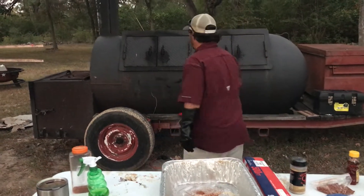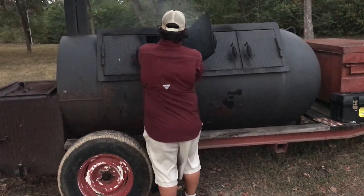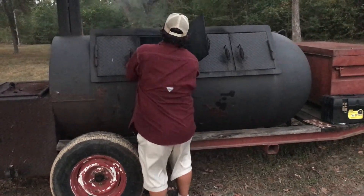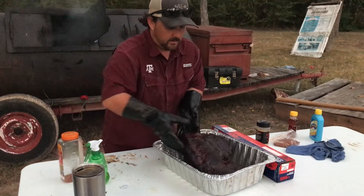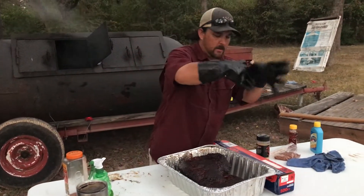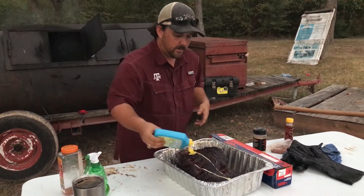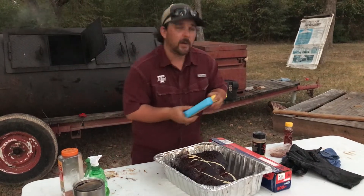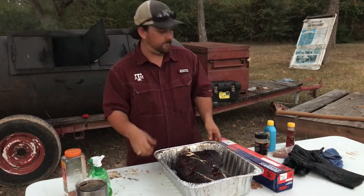And that's what I'm about to do right now. I'm going to grab my brisket out, lay it down in the pan, and then we're going to put just a little bit of butter on top and a little bit of rub. We're going to be good to go — wrap it up and finish it off. And that's what we do when we are wrapping our briskets up.